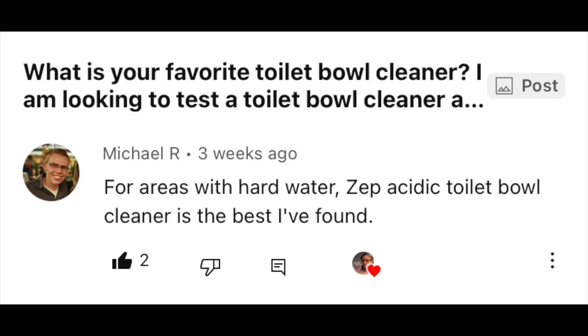Hi everybody. Today's focus, I'm testing Zapp Acidic Toilet Bowl Cleaner to see if it can remove bacteria from my toilet bowl. A little while ago I created a community post where I asked my viewers what toilet bowl cleaner do they use, and one of my longtime supporters, Michael, had suggested I try Zapp. So that's what we're gonna test today.